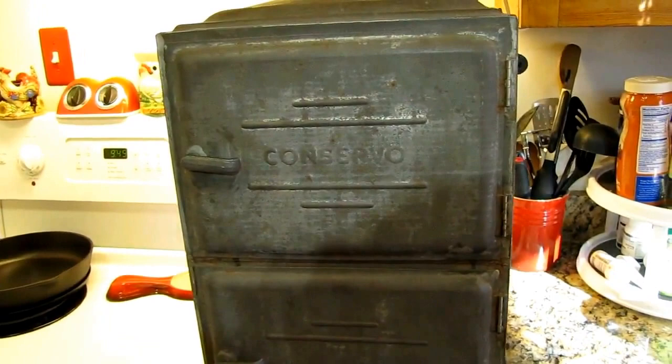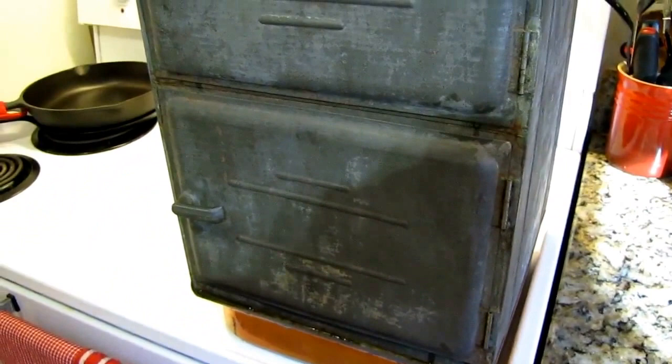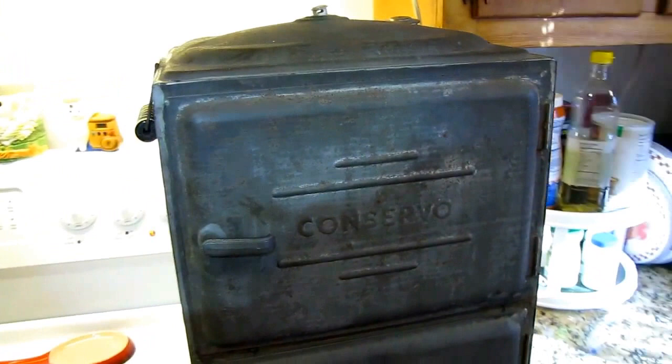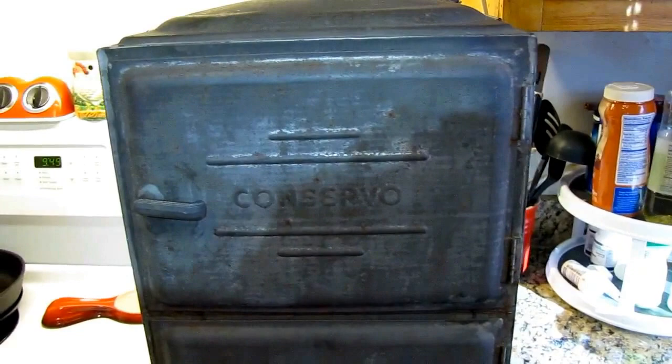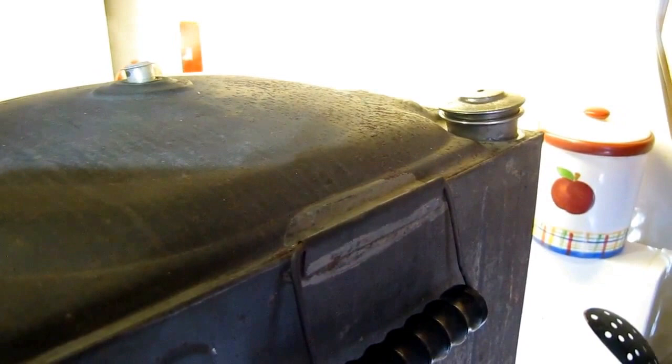It's been about 10 minutes with the burner on high and the old Conservo is starting to steam away. The pop-up has come out and you can see steam leaking from around the doors — I guess that's when you really start timing. The good part is I don't have to open doors and lose steam. There's a little whistle that sounds like a tea kettle when steam comes out, and you can pull that little piece out and add water to keep it cooking.